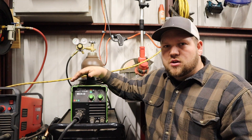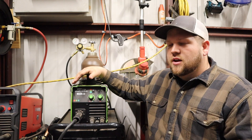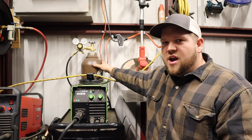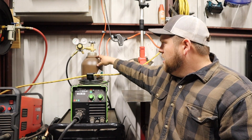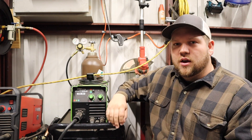The main difference between flux core and MIG welding — traditional MIG welding, or GMAW, gas metal arc welding — is the shielding gas. Back here on my welding cart you can see I've got some gauges and a tank of 75/25 gas — that's a 75% CO2, 25% argon gas mixture for shielding solid core wire feed welding.